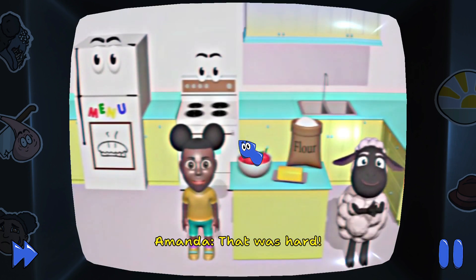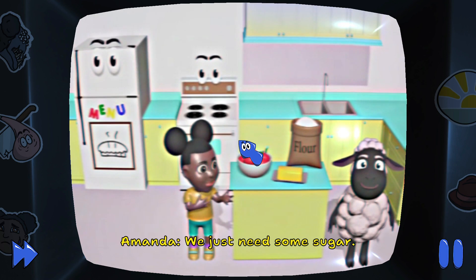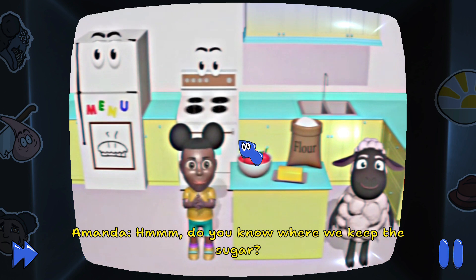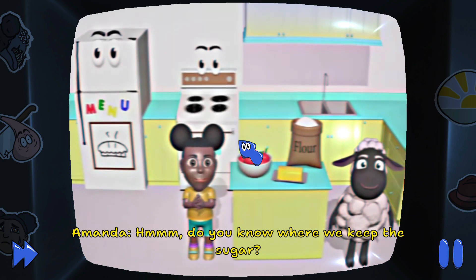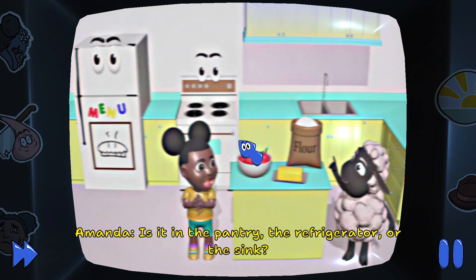That was hard. We have almost everything we need to make our pie. We just need some sugar. Do you know where we keep the sugar? Is it in the pantry, the refrigerator, or the sink?